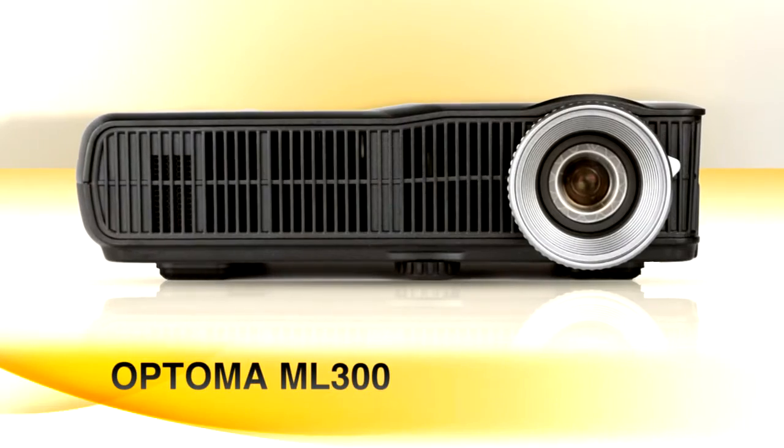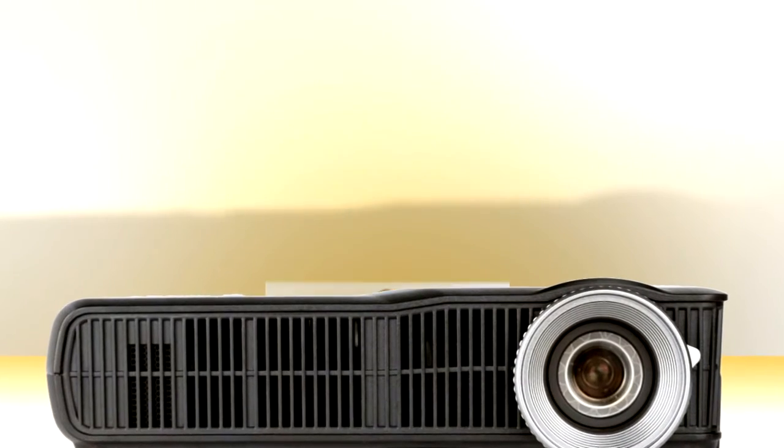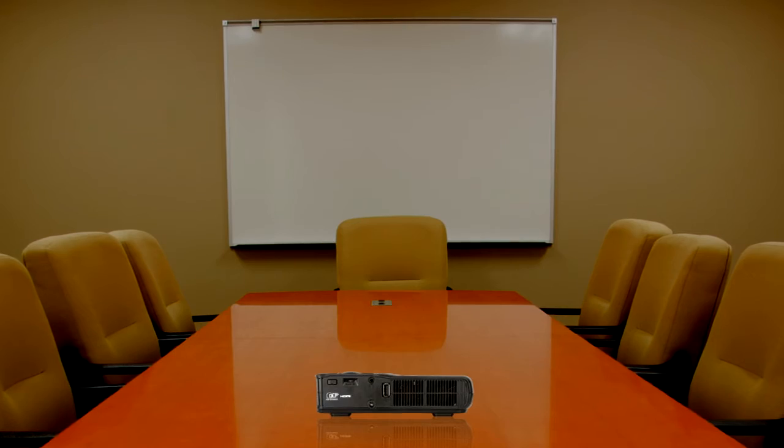More room in your duffel? The Optima ML300 is still portable at a pound and a half, but with 2 gigs of internal memory, you can load it up with the most popular video and document formats and project them without attaching your computer. Now the only thing you'll ask your clients for is an open conference room and a little help with that coffee machine. I'm Paul Hockman for Tech Notes.